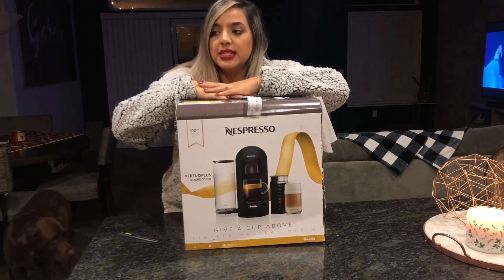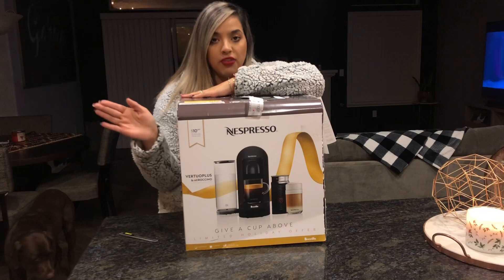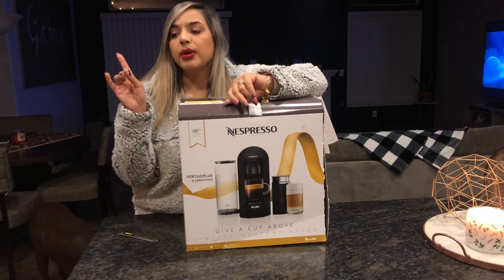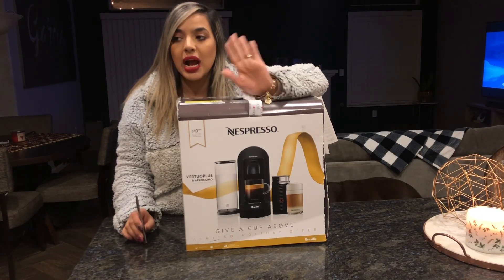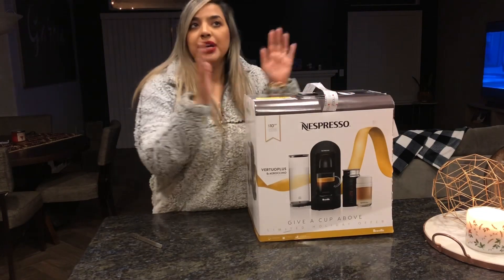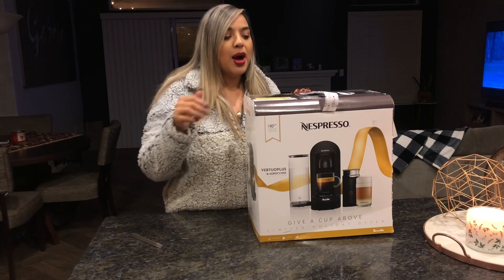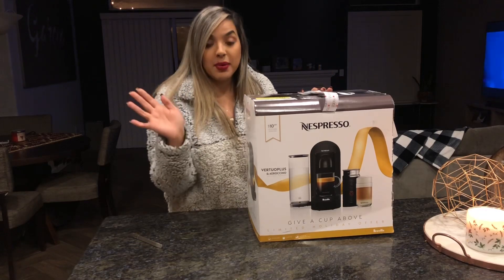The story behind this is I wanted one for so long but I couldn't justify the purchase because I already have a coffee maker — I have the Ninja. I've had it for probably like two or three years now. I'm obsessed, I love it so much. I'll show you guys later what it is.